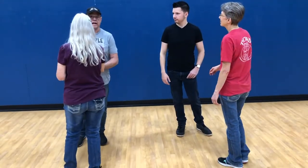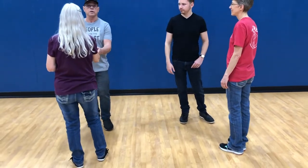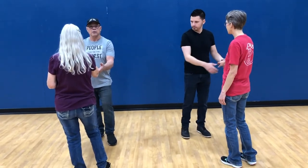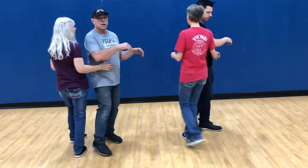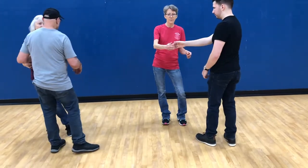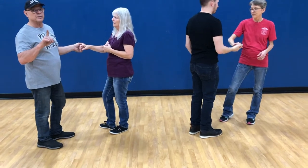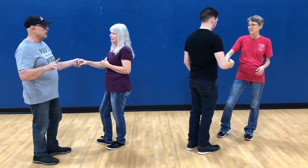It's a four-count dance, and we want to make sure we get the count right. We give that little hip lead and go: ready, quick, quick, slow — and then quick, quick, slow. She's going to count this time so you can see the numbers.